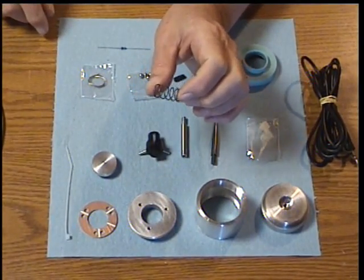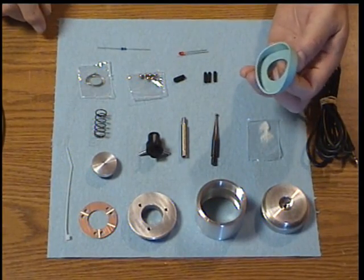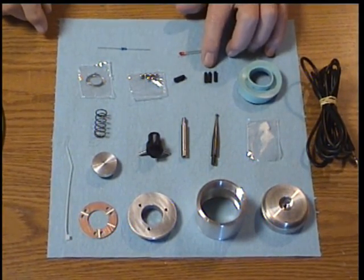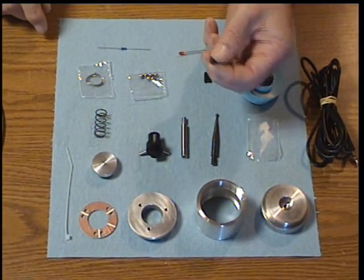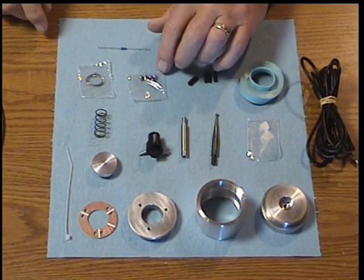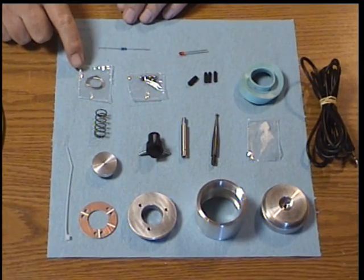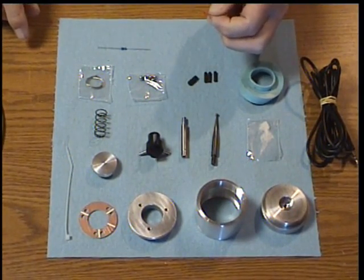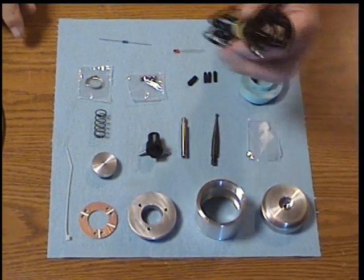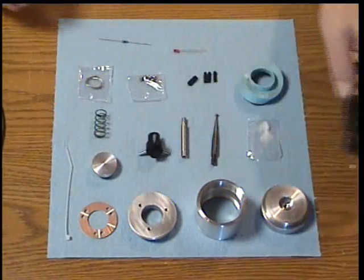The tool probe body with a tapped hole on the backside. The contactor spring. The tool probe debris cap. Three 6-32 by one-half set screws. One 10-24 by one-half set screw. Six contactor balls. Six inches of 94/4 solder — that's 94% tin and 4% silver. One 3mm LED and one 10K resistor. And of course the stereo cable for connecting the probe to your DRO or your CNC.